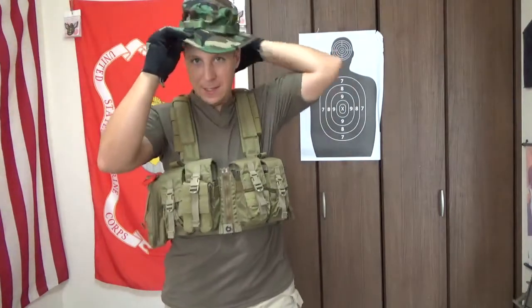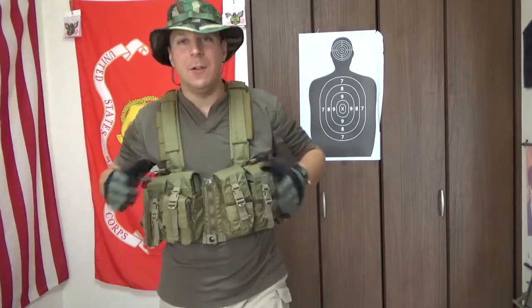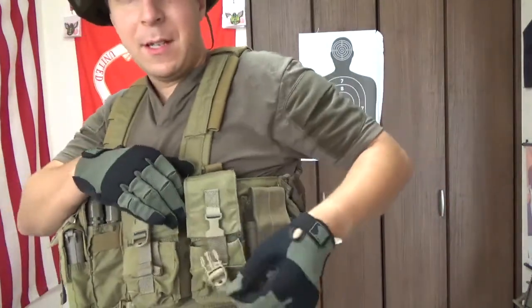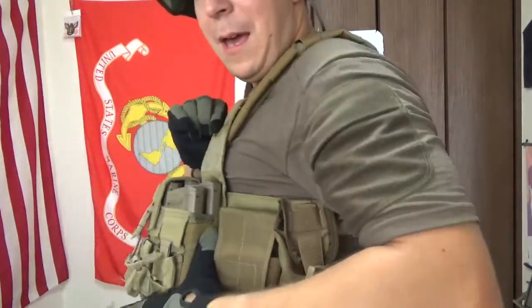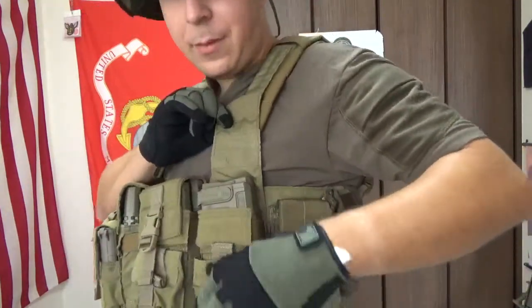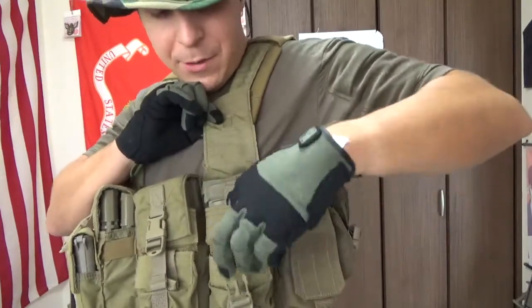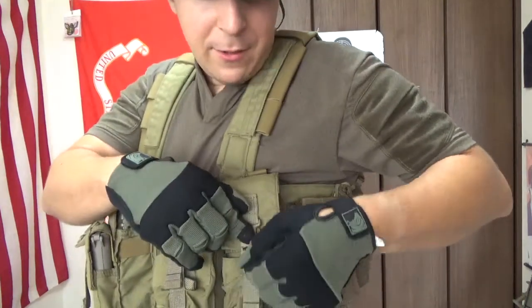I almost forgot — generally you're going to be using these without helmets and stuff, so a boonie hat goes a long way in concealment. You can run it with a helmet, and helmets with chest rigs are an aesthetic. So let's take a good look here — if we pop open one of these buckles to help keep your mag secure, you've got the velcro coming up here. Two mags easily fit in there, and there's even a little tab down here that lets you keep your dip can or similar round item.